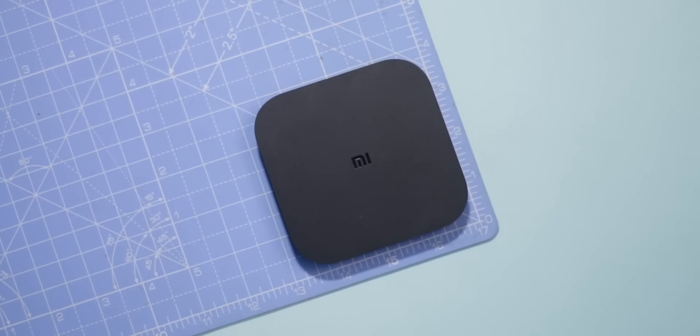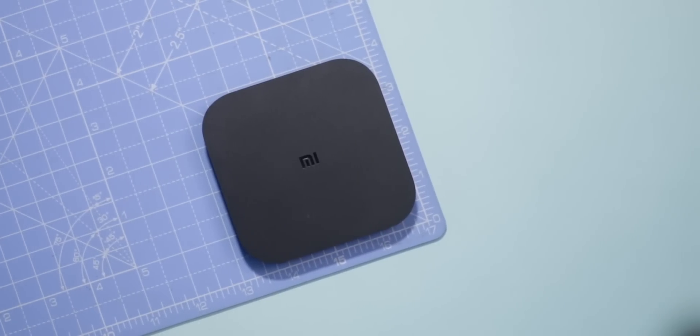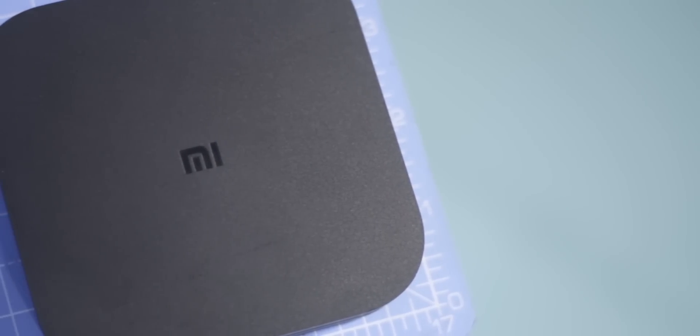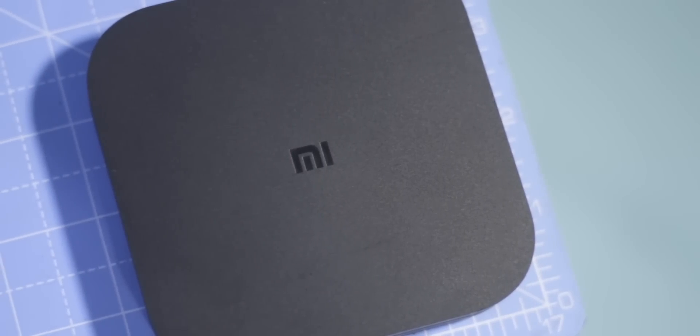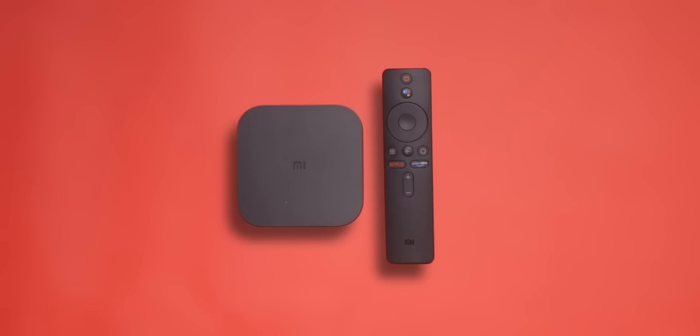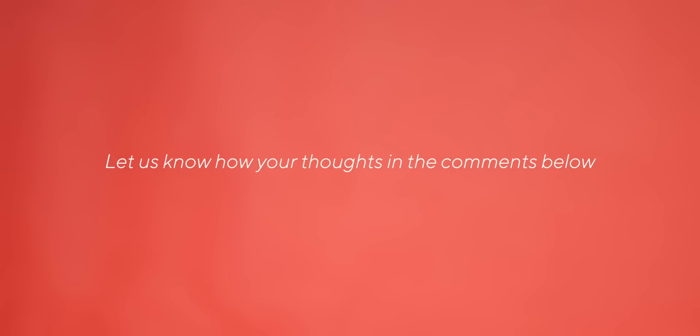To sum it up: the Mi Box 4K has underwhelming hardware and decent software, but it's priced better — and that's why we recommend it. However, I have to say I did expect Xiaomi to innovate a little; it's fundamentally the same product that was launched four years ago. That being said, this is Minar signing off — let me know your thoughts in the comments, and as always, thanks for watching.